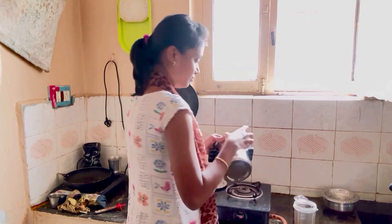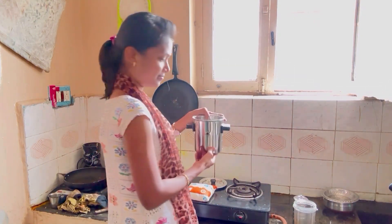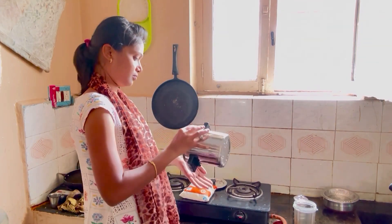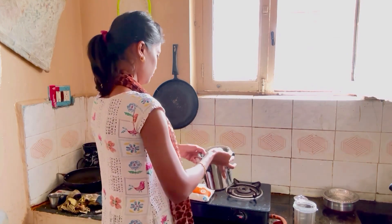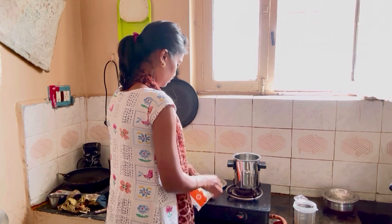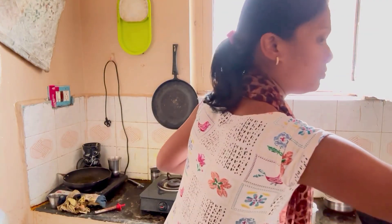When you fill it, you need to fill it with the vijal.